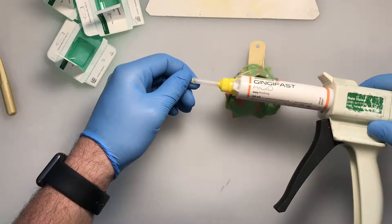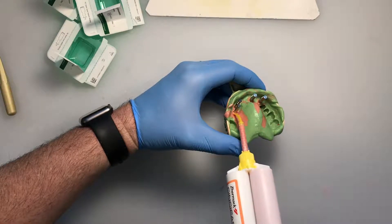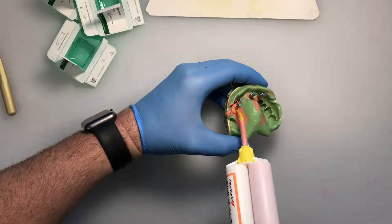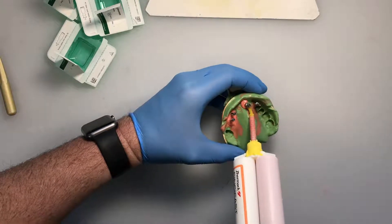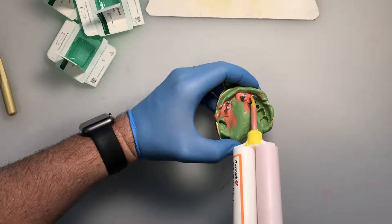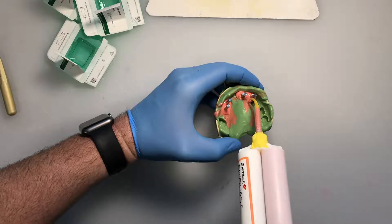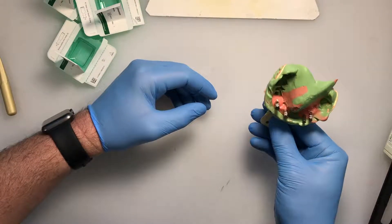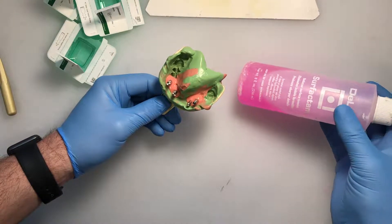This is gingifast. We're going to express it so it covers the junction of the impression coping and the implant replica. Get it all the way around — you can't really use too much, because more thickness gives us more material to adjust. Go to the other side and get up around the connection of the analog and the impression coping. Let that set until it's hard, usually about five or six minutes. Then spray the impression with debubbulizer to ensure an accurate pour, because this material is hydrophobic. Go ahead and spray it on.